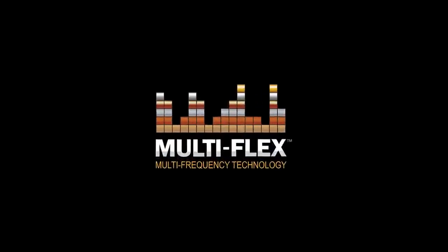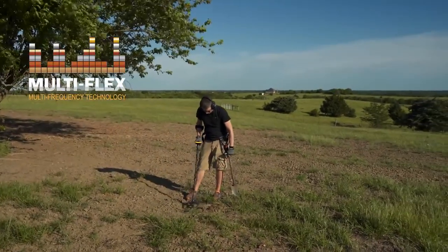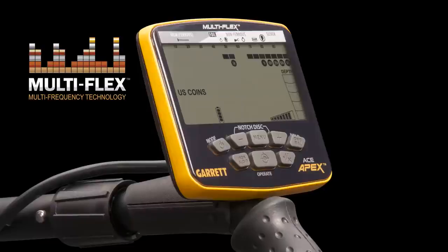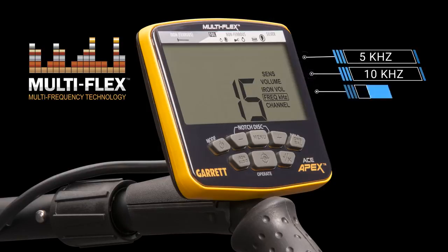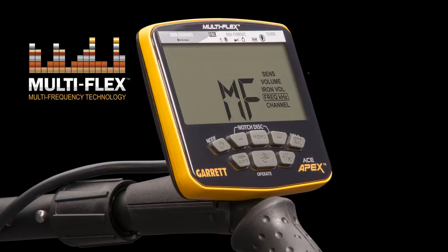The power of choice is yours with APEX multi-flex multi-frequency technology. Fueled by a cutting-edge broad bandwidth digital platform, multi-flex simply means your APEX delivers true detecting flexibility. Select between four different single frequencies: 5 kHz for improved detection on larger and more conductive targets like silver coins; 10 kHz or 15 kHz for excellent detection of a wide variety of relics, coins, and jewelry; or 20 kHz for improved performance on smaller, less conductive targets like tiny gold nuggets and hammered silver coins. Or choose to search with APEX's true simultaneous multi-frequency mode, which means your APEX uses a range of frequencies so you can have excellent detection on all metal targets in all soil conditions.